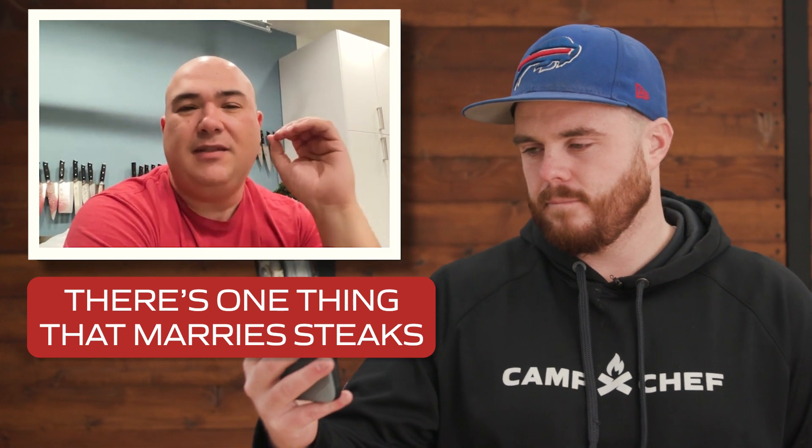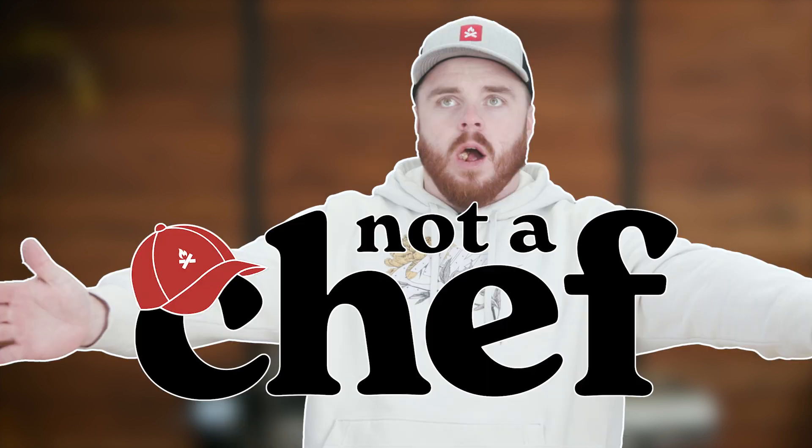There's one thing that marries steaks very, very well. I have a tomahawk steak, and who better to teach me how to cook it than the steak master himself, Guga Foods.